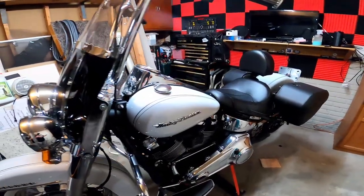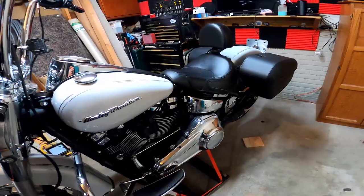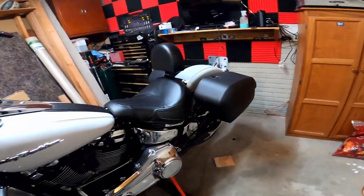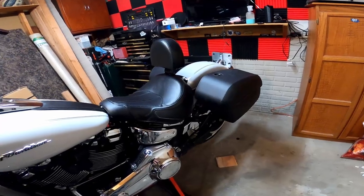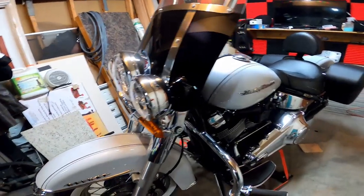We're back in the garage again because this time we're going to ceramic coat Miss Stevie's bike. This one's going to shine just as much - it's white so it'll pick up on camera really well. It's going to look so good - it already looks so good. We'll get it cleaned up first.